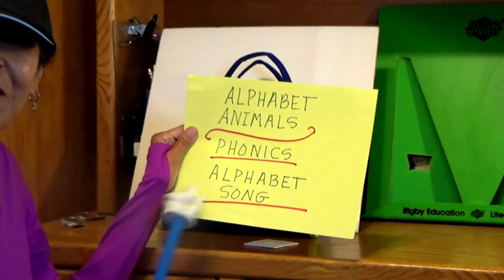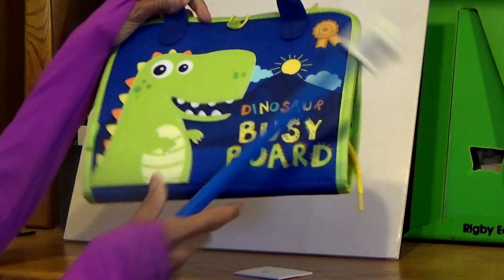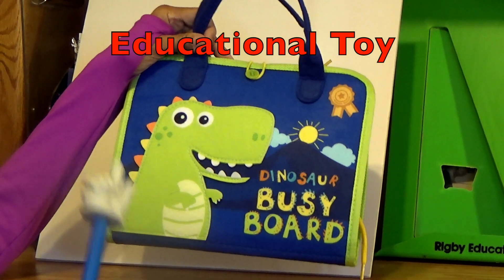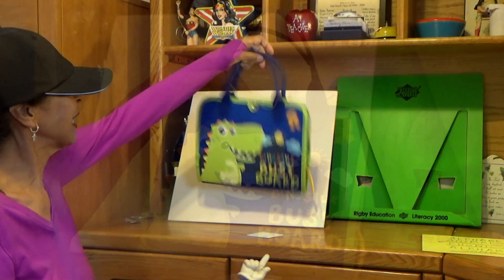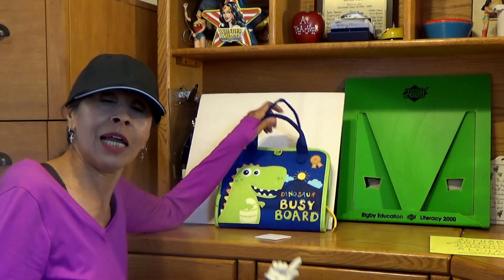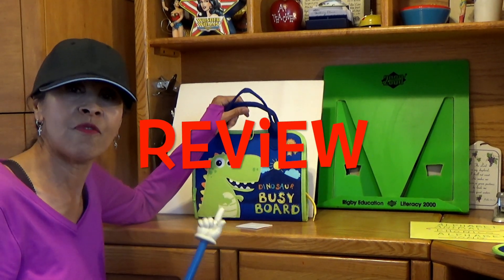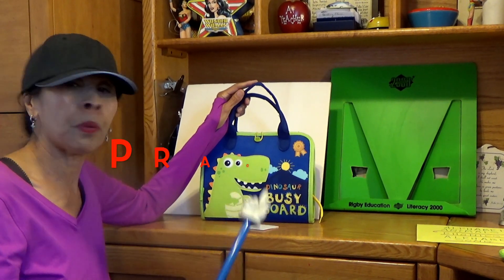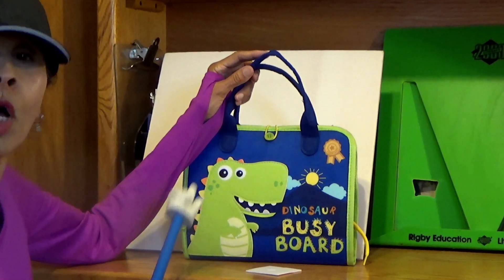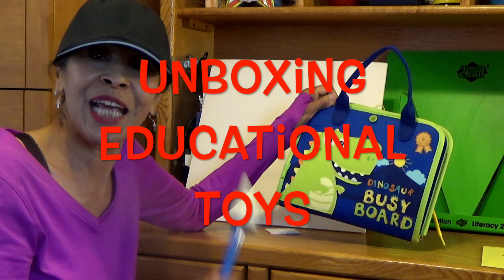So boys and girls, we have unboxed the Dinosaur Busy Board toy. This is a toy, but it's an educational toy — it's like a purse or a suitcase, whatever you want to call it. You can learn a lot of things that you need to know in school. This is an extra way to have fun and review or practice all of the skills you're learning in school. Or if you're homeschooling, moms, you can start with those little toddlers. So be watching for unboxing educational toys. Bye.